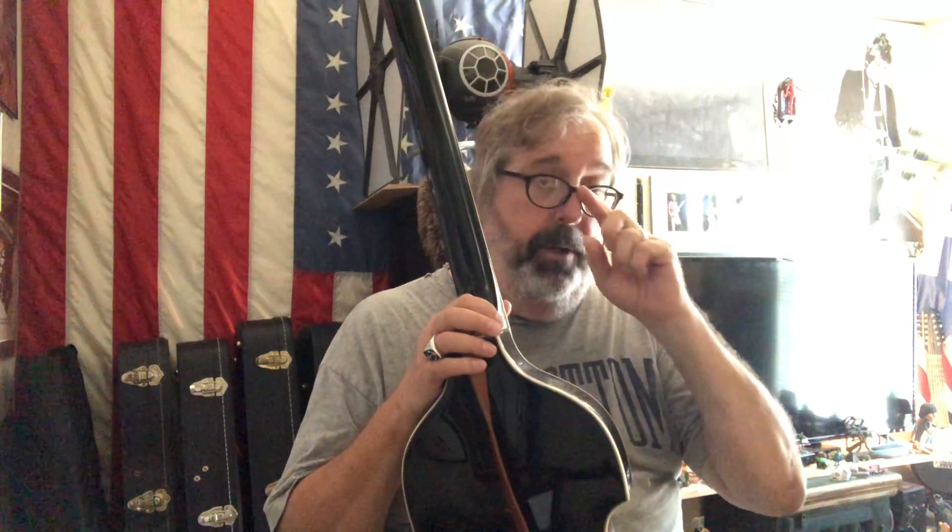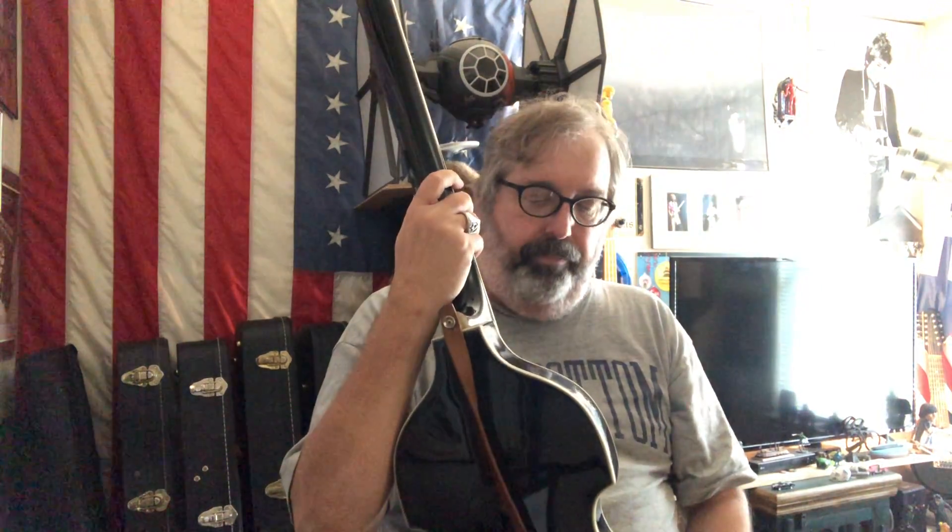I played a Sunburst version of one of these for about 25 years in the Eggman, but it was getting beat up and I decided to sell it while I could still get good money for it. So I sold it and bought this one, which I really like.